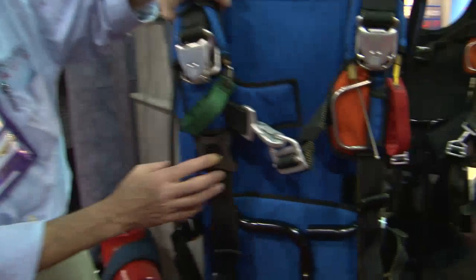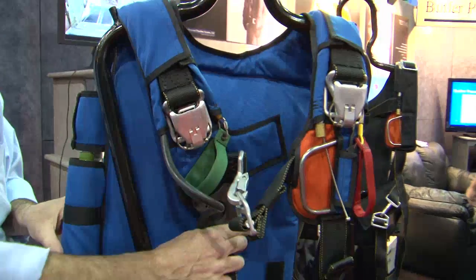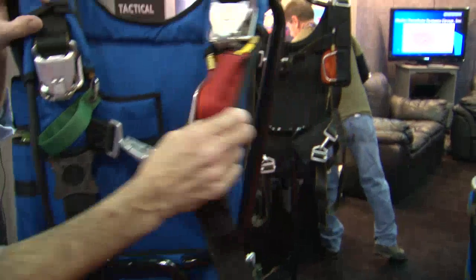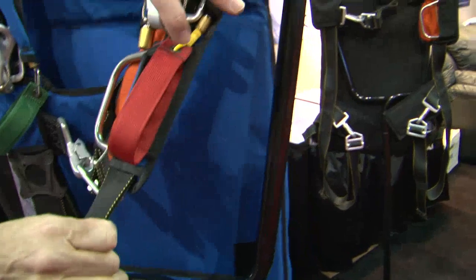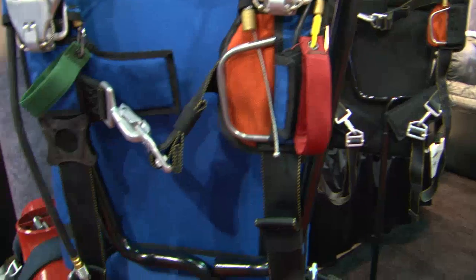This also has a bailout bottle for oxygen for high-altitude use. And this — you can't see it — but this is what activates a CYPRES-type automatic reserve actuator, and so on and so forth.